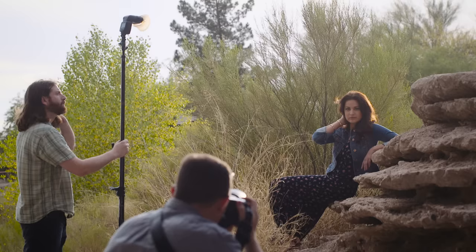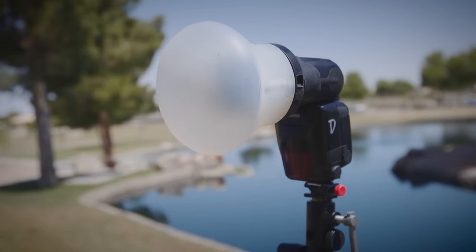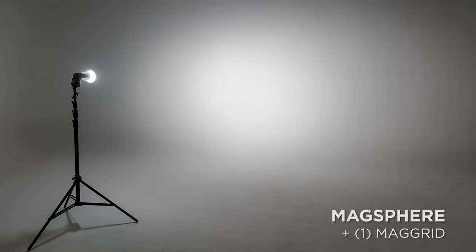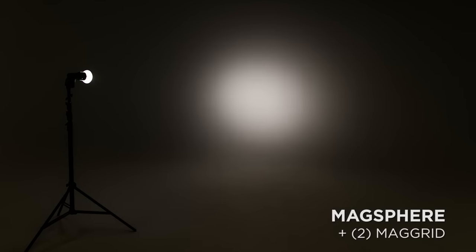MagMod is all about modularity, so you can even stack a MagGrid and a MagSphere to give you more control than you've ever had from a diffuser. Studio photographers are going to dig using this combination as a background light because of its beautiful shape and fall off. No other diffuser gives you this much control.